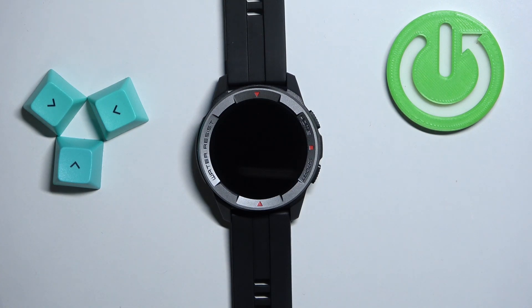Hello! In front of me I have Mebro Watch X1 and I'm gonna show you how to change the screen time duration on this watch — basically how quickly the screen turns off after you stop using your watch.